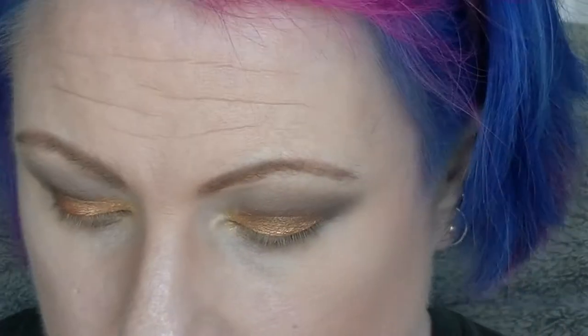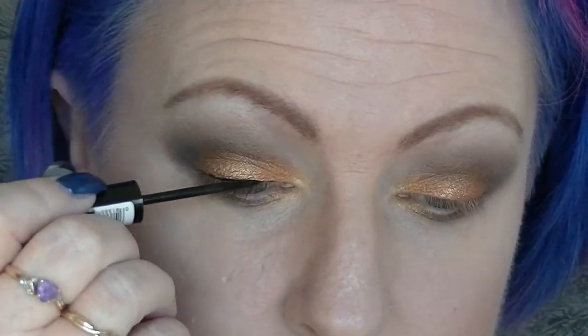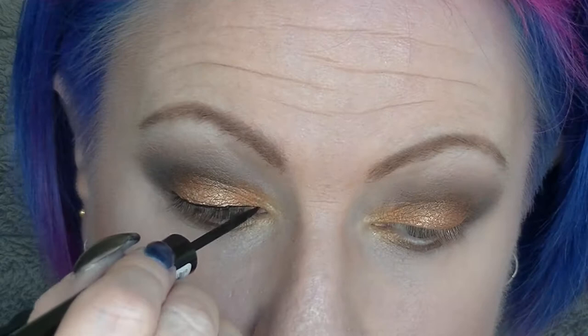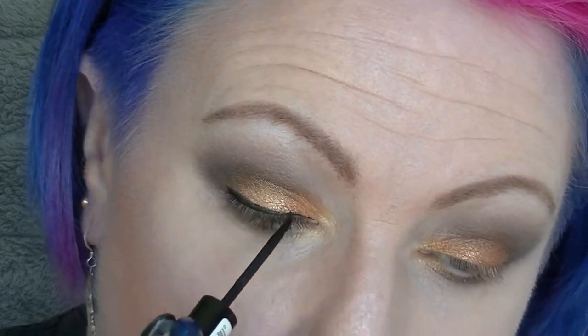Going in with some NYX Diamond Dust, which is just a white sparkly powder to highlight the brow bone, and decided to add a little bit as extra highlighter because I can. Then going in with this LA Colors Graphic Black eyeliner, and what was going to be quite a subtle wing does end up becoming quite a bit more dramatic as I go on.